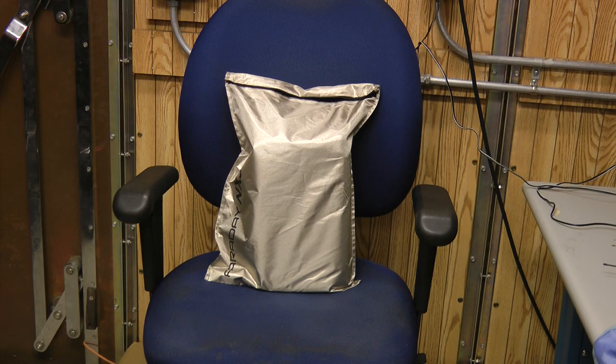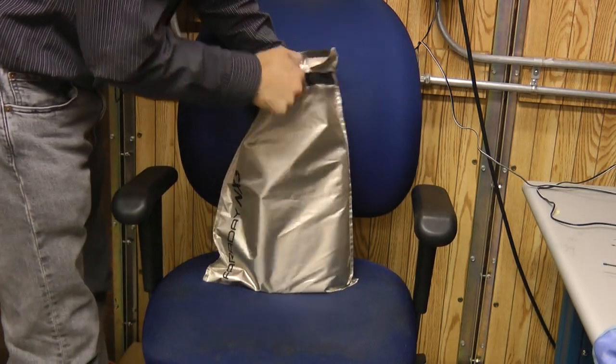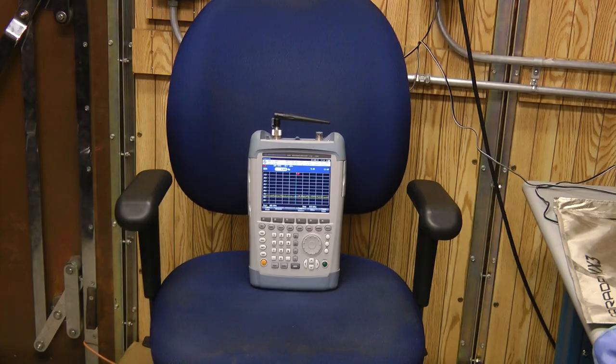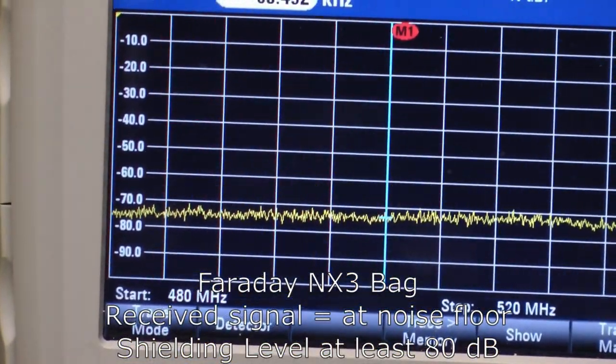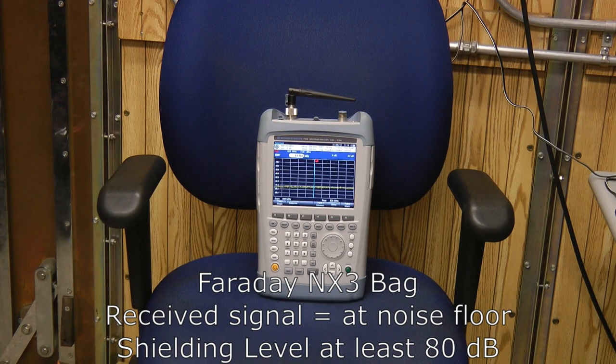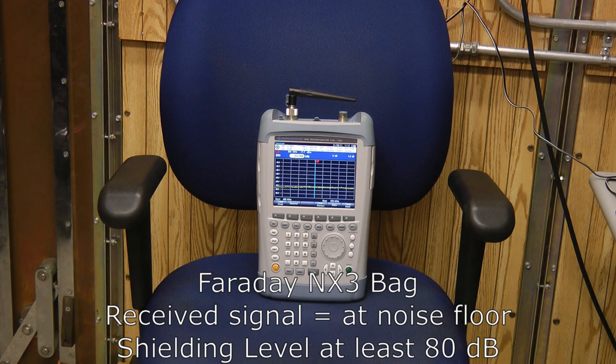The next bag is the Faraday Defense NX3 bag — a double layer bag. If the previous bag provided almost 70 dB of shielding, we're expecting this one will provide much more than even 80 dB, so we won't see any signal come through at all. Turning on the generator, letting the energy accumulate, then turning it back off. Zooming in, there is no signal coming up out of the noise floor. Our dynamic range was about 80 dB, so the NX3 bag provides at least 80 dB of shielding — it could be more, possibly 100 dB. We just know it's greater than 80 dB, meaning greater than 99.99% of the field is reduced by the bag.